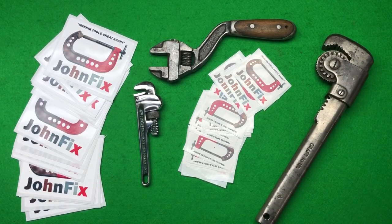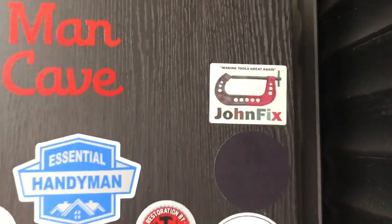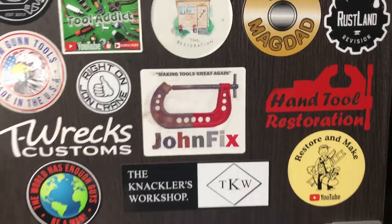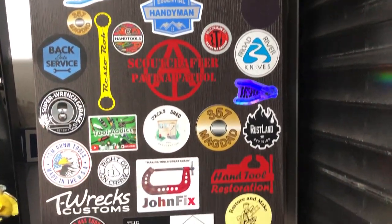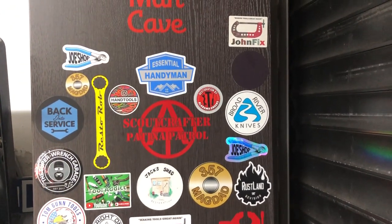I've put one of the new miniature John Fix stickers up on the board, and then obviously in the center I've got my other one. Big thank you to John for those stickers, filling up the tool sticker board really nicely. All right, thanks mate — let's move on to the tool haul of today.